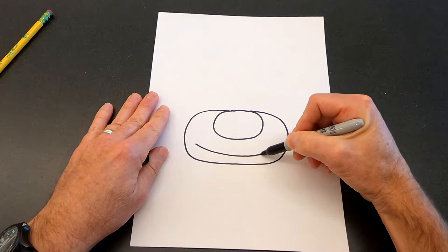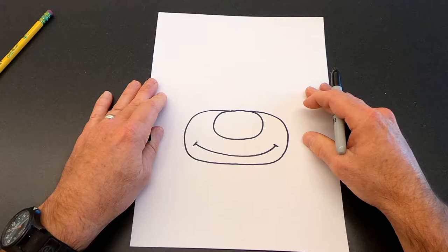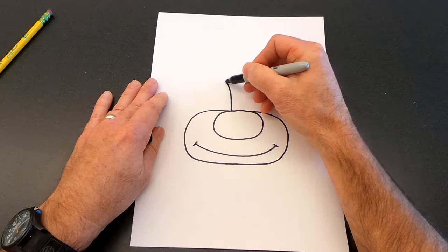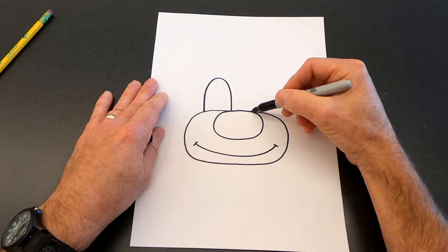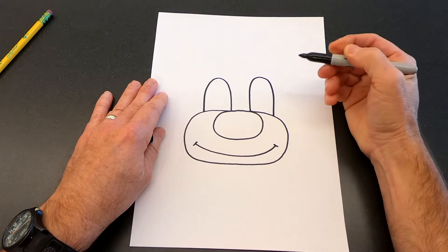The next thing we need to do is draw his eyes. We're going to start right here a little bit over the nose and draw a big U-shape — this is going to be for his left eye. Then I'm going to start on the opposite side right above the nose and draw another U-shape. Try to keep them about the same size if you can. It's a little bit of a challenge — mine are not exactly the same but that's okay.